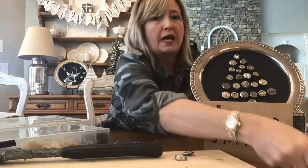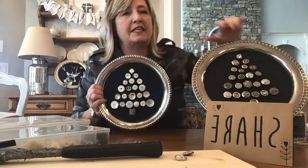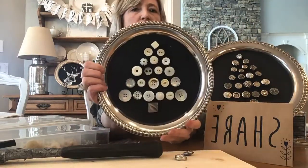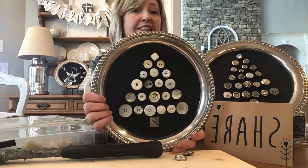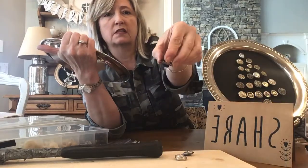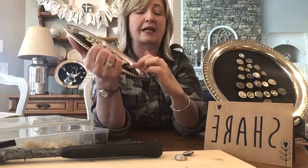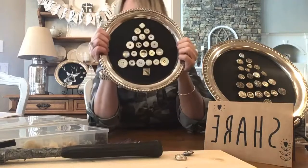After I made this silver one, I then decided to use some of my white buttons and did exactly the same thing — just hot glued these little magnets to the back of my buttons. And I forgot an important step that I need to tell you about.